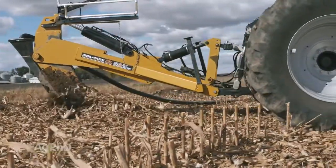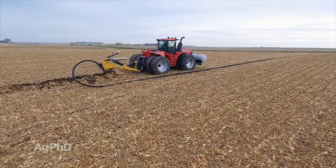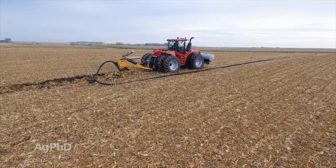We want to talk today about installing drain tile, some of the common things we hear about drain tile that are not true, and why you should put some tile in on your farm if you've had a drainage issue.